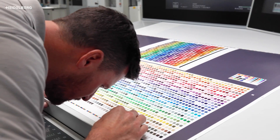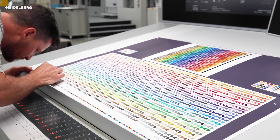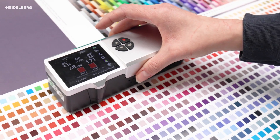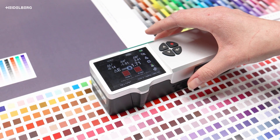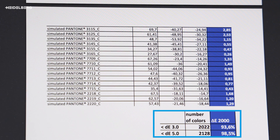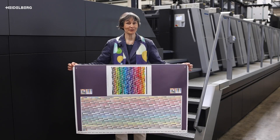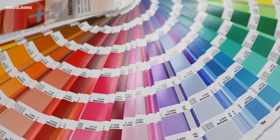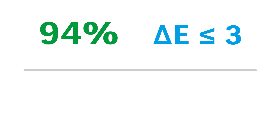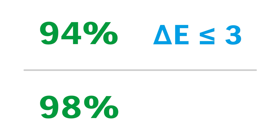Here we have the sellable sheet with the maximum achievable color quality. The color is measured with the measuring device. With Prenec Multicolor, you can simulate all colors of this color fan — 94% of them with a deviation of delta E below 3, and 98% with delta E below 5. See for yourself!